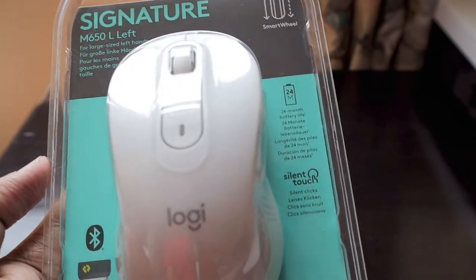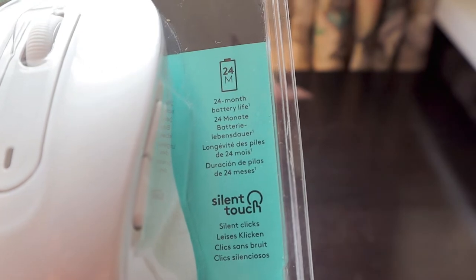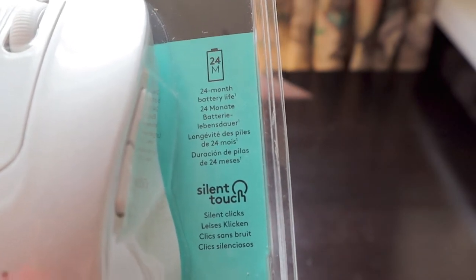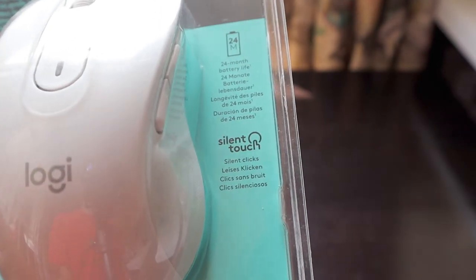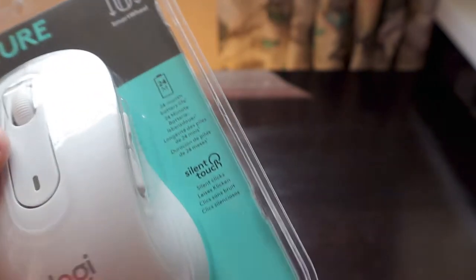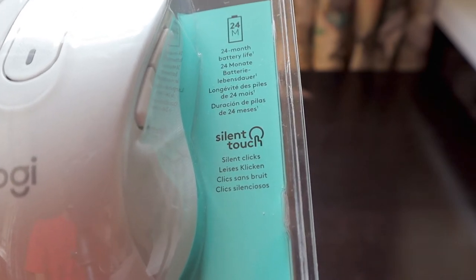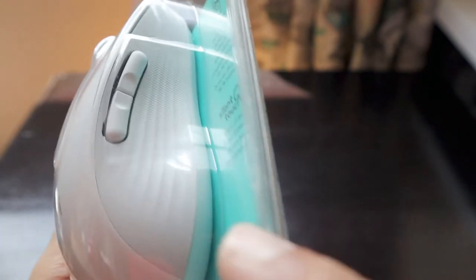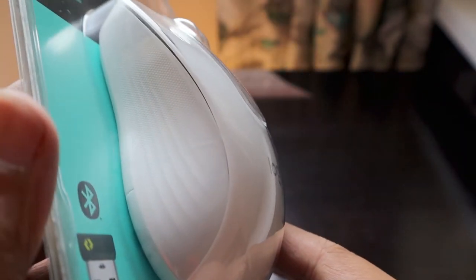It has a smart wheel and comes with a dongle, connecting via Bluetooth. It also has a 24-month battery life, so once you put a battery in, it will last for 24 months. Another key feature is silent touch — the flywheel won't make any noise, and the clicks are completely silent.